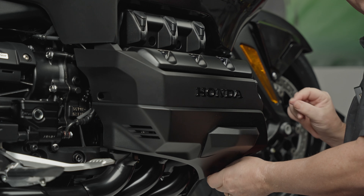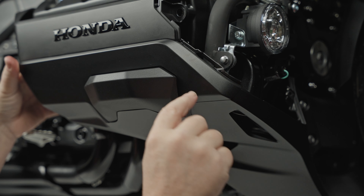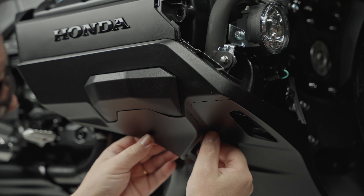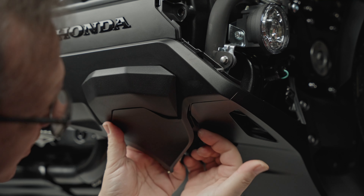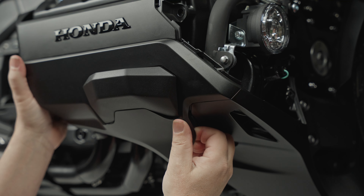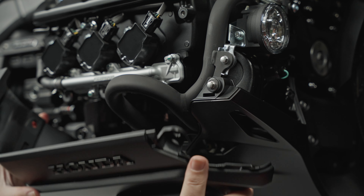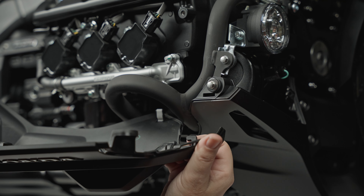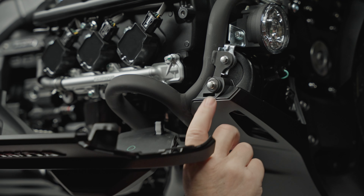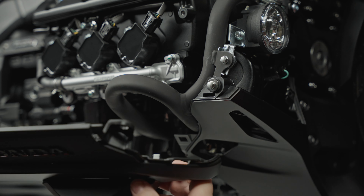There are a couple of little clips here and there's one little trick you want to make sure you get right so you don't break your factory cover. Just inside there's a little finger that goes in. Under here there's a tab you want to make sure is popped out — it's right there — and then this whole assembly should slide straight forward just like that and pop off. I'll show you where that finger is: it's this one right here, and it goes into this hole here. Remember that when we reinstall it.